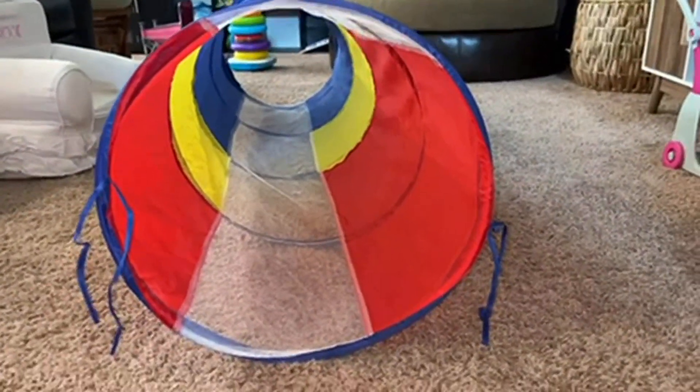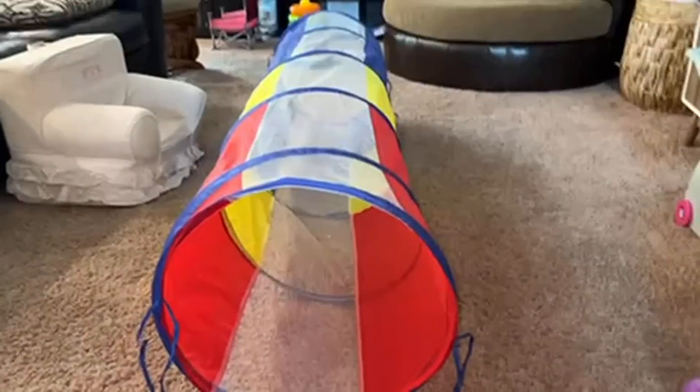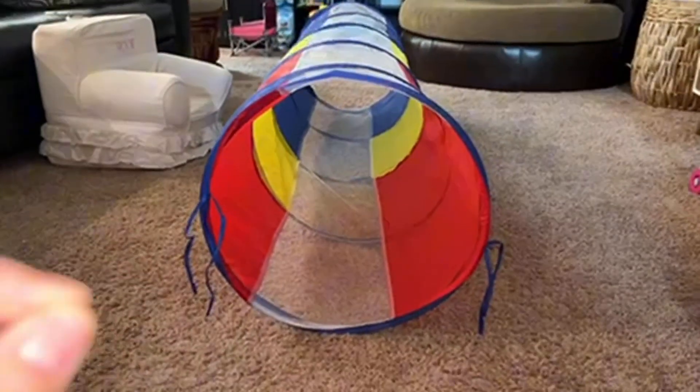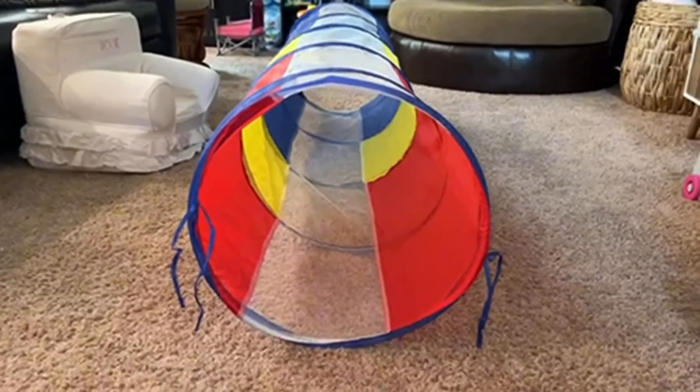This is my one main con. I grew up with these as a kid, which is why I wanted my daughter to have it. It may be hard to tell from the video, but for an adult to go through this, it is a little bit small. This is definitely geared towards younger kids, toddlers.